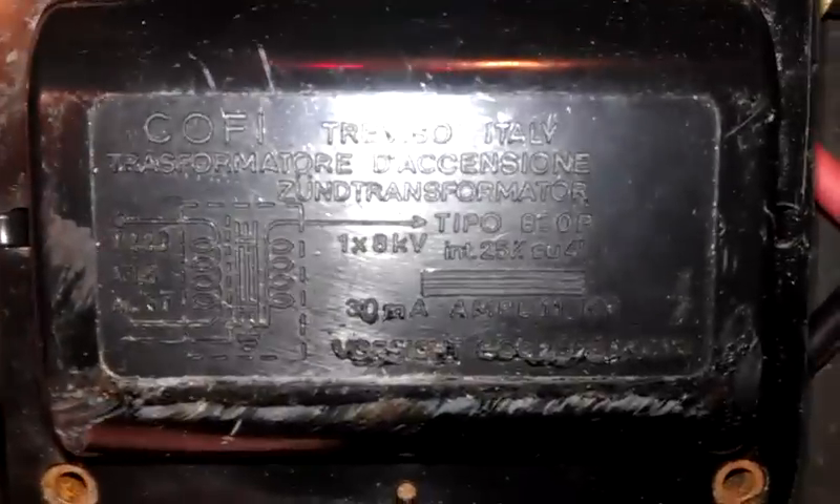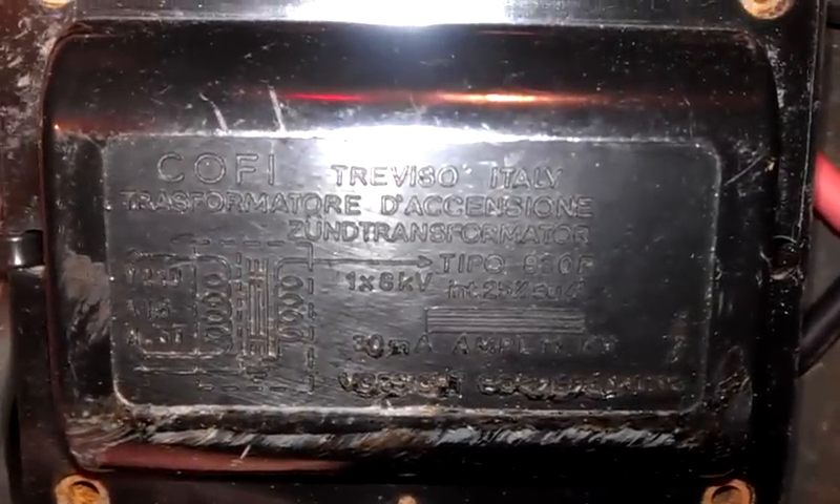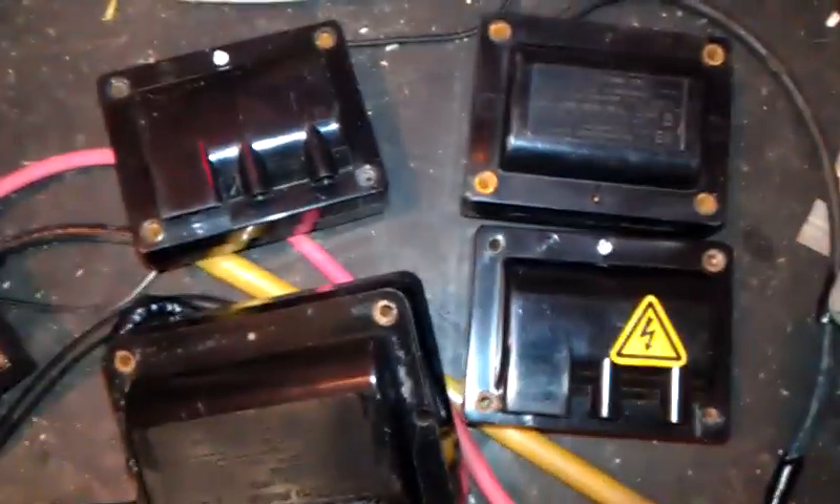You can just see the markings there — Treviso, Italy. I don't know how you'd pronounce that exactly. It's Cofi, spelled C-O-F-I, and Treviso, Italy. So that's those four, which are the same make and same sort of transformer.